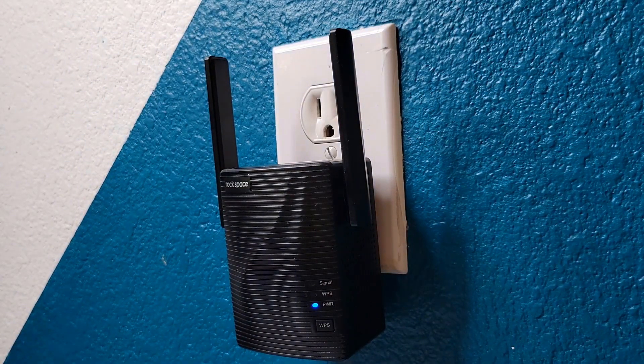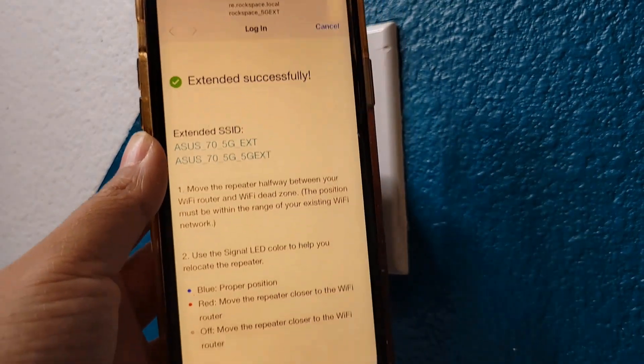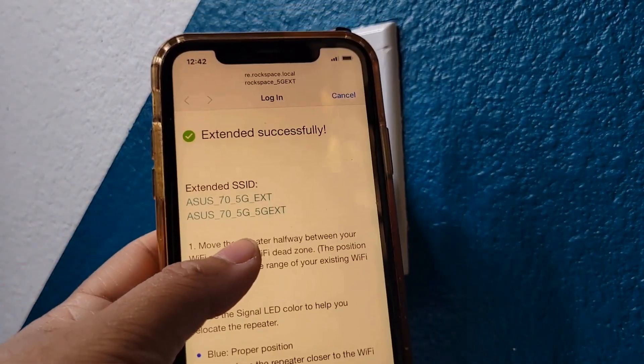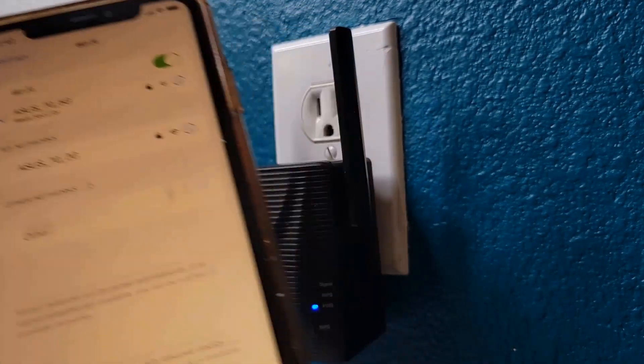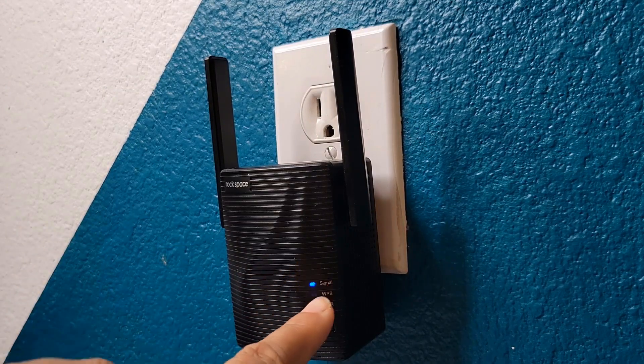Just make sure for this process to work better — if you have mobile data turned on, just turn it off for a little bit so that the process can connect smoothly. Then you get a confirmation page that says that it has been extended successfully.